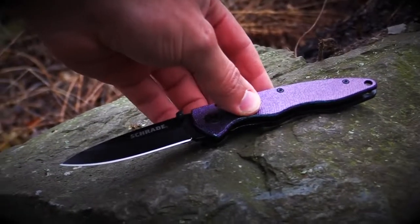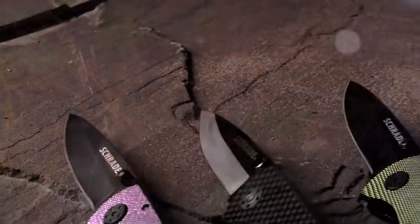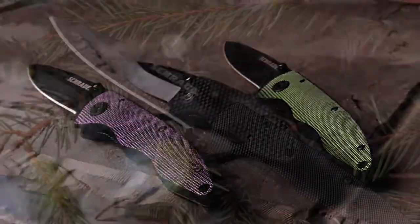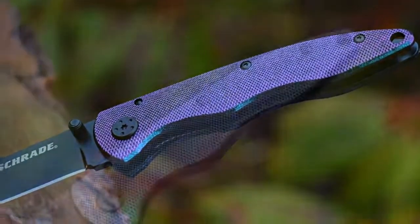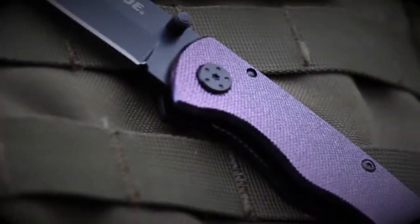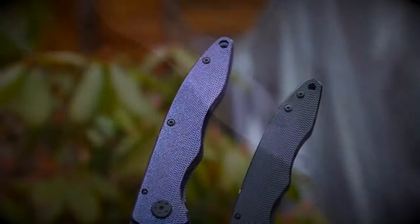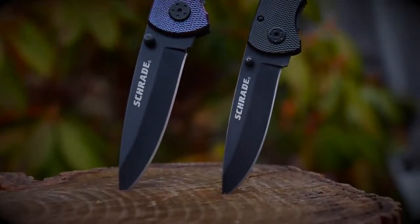This is the Schrade SCH-401LALC Liner Lock Folding Knife, one of four models in the SCH-401L series. With a color shift aluminum handle that changes colors depending on the viewing angle, the SCH-401LALC is a member of the larger size folders related to the SCH-401 series.